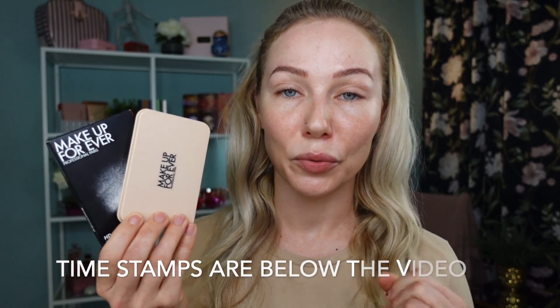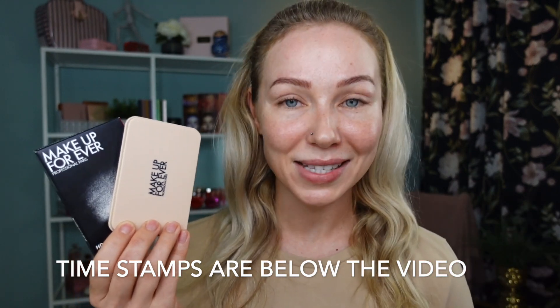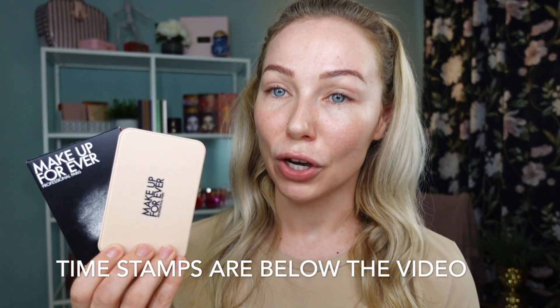Hi guys, welcome back to my channel. Today's video I'm very excited about because I'm starting with a bare face, meaning I'm going to be showing you this newly launched, reformulated product from Makeup Forever: the HD Skin Matte Velvet Powder Foundation. I picked up mine from Sephora just a few days ago, and this is a brand new item I haven't touched, swatched, or done anything with, so it's going to be a first impression. I'll do an overview, show you the application with different tools, and give you my first impression thoughts.